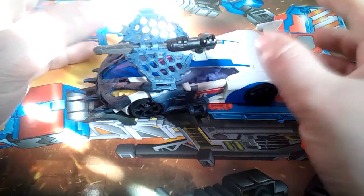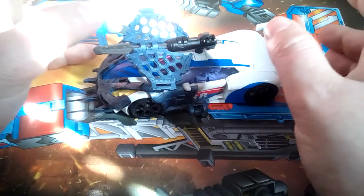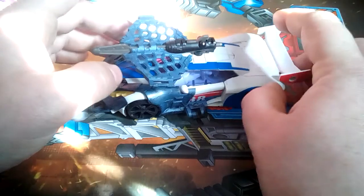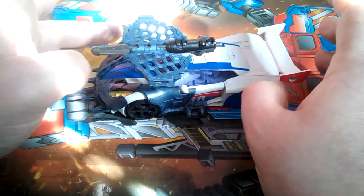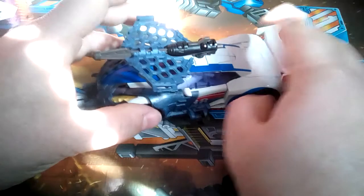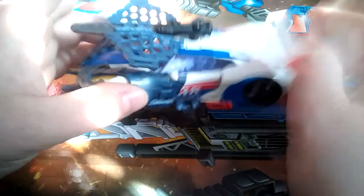Transformers Prime RID Beast Hunters Deluxe Smokescreen. As far as I'm aware, this is the only release of Smokescreen. I could be wrong, but I believe so. And here he is with all his Beast Hunters gobbins.